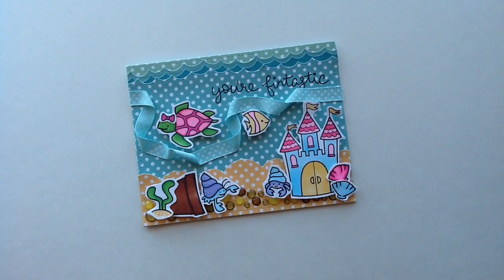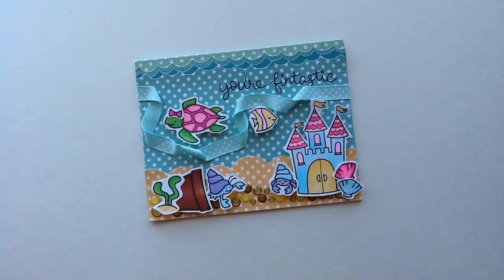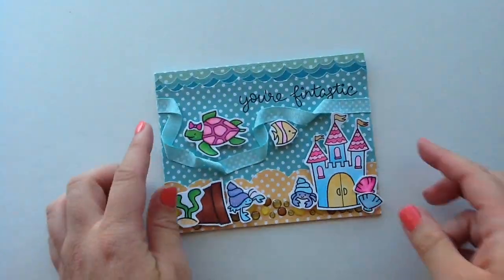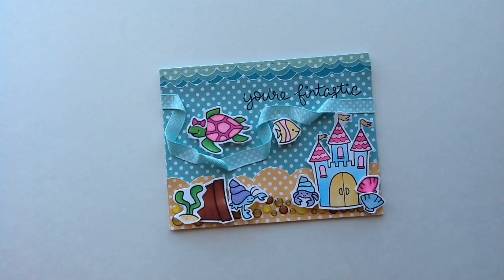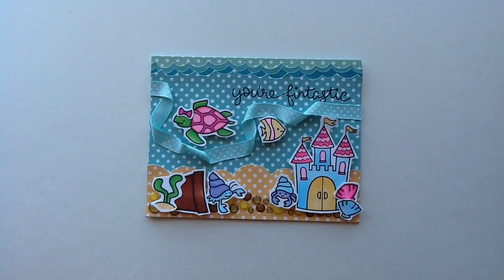So if you guys love cards and different crafty projects, you should definitely go over and check out her channel. She is going to be having a card today as well as my card, and what we are doing is a collaboration using ribbon and enamel dots. I tried to use two techniques that are completely different that you haven't seen before hopefully, and one of my favorite things to do with ribbon is to do this twisting technique and it works really cute to add some dimension.